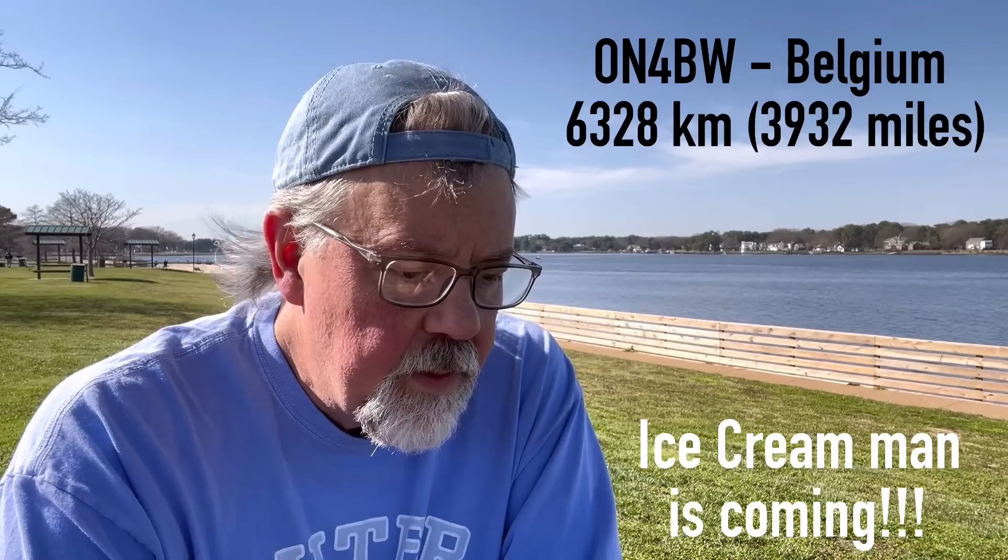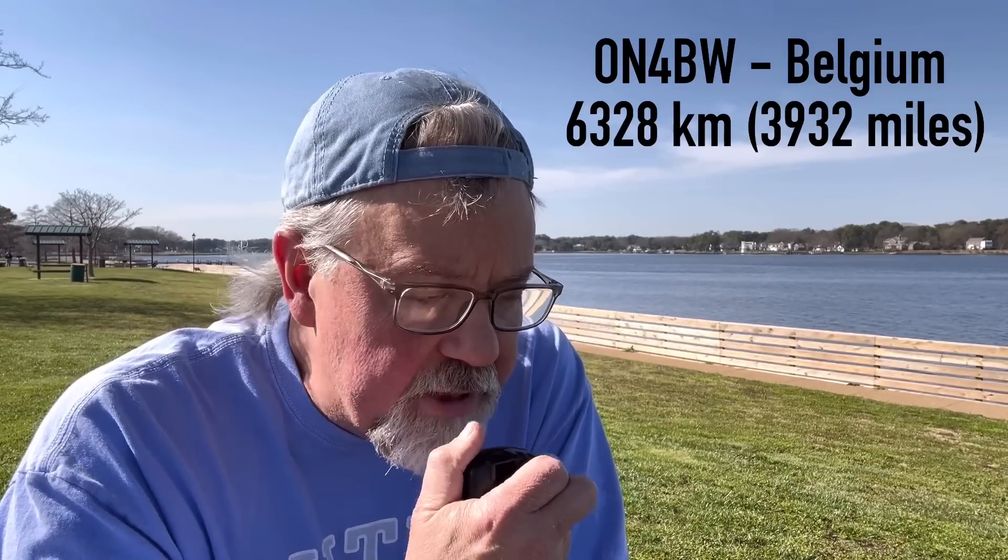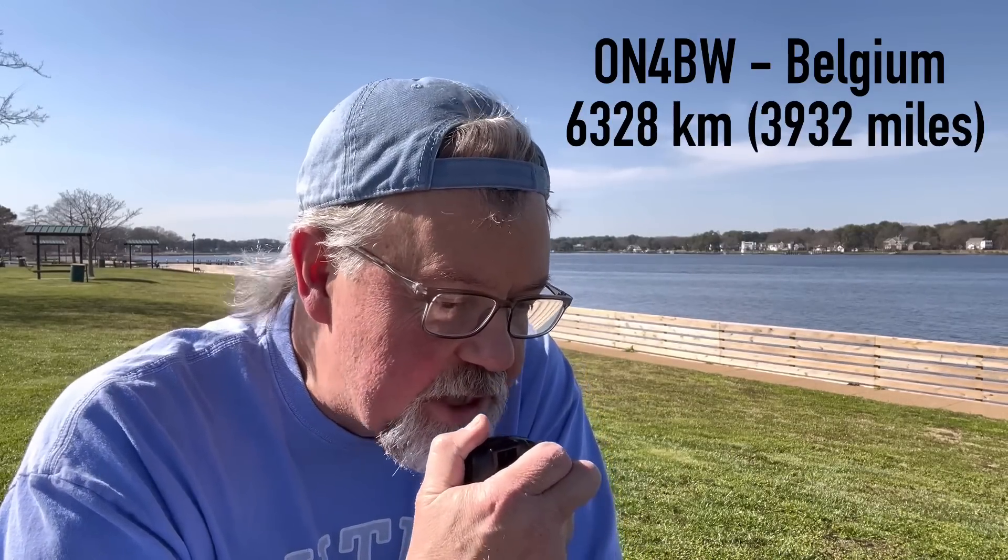Another contact checks in — you're 5/9 as well into Virginia, thank you. QSL, you're 5 by 8 as well, I'm in Virginia, 20 watts portable and you have a great signal. Good to get you here in the states as well in my US log — thank you so much, bye bye.